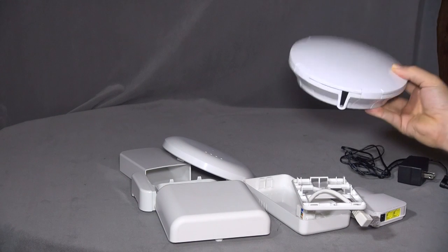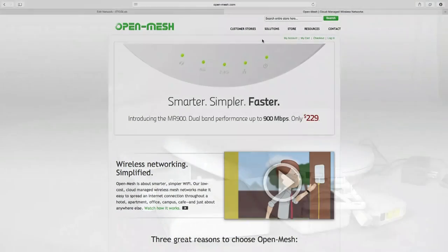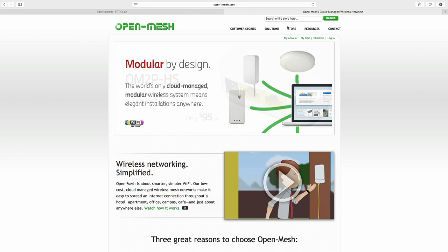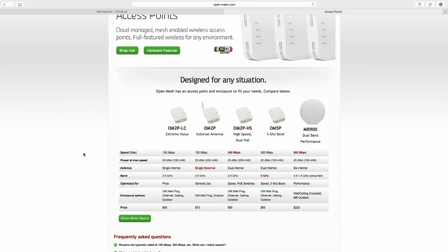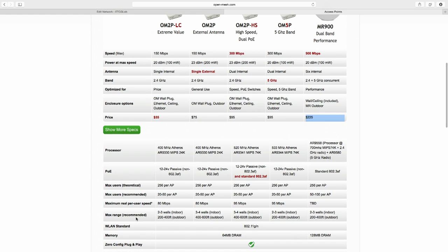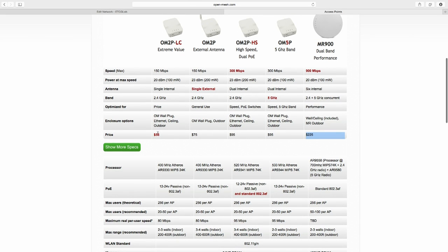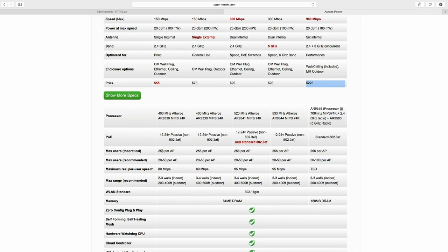Those are the accessories to consider when purchasing Open Mesh equipment. Going to open-mesh.com, you can look at the different access points. When buying equipment, don't just look at price — these access points go from $55 up to $225. Looking at the specs for the $55 version: max throughput is 150 megabits per second, power at max speed is 100 milliwatts, single internal antenna, 2.4 GHz. Max users theoretically is 256 per access point.